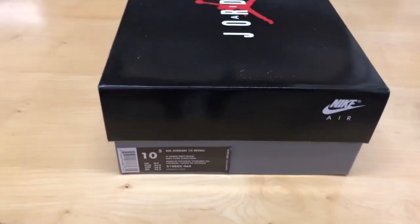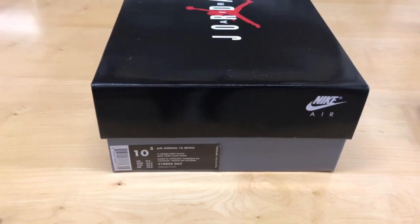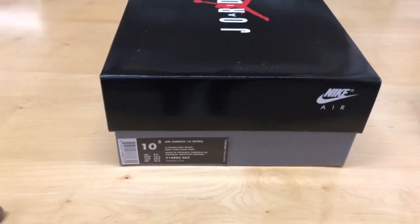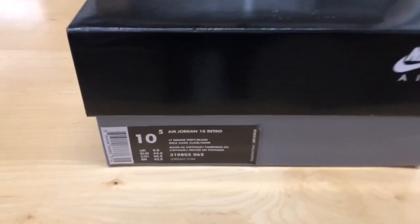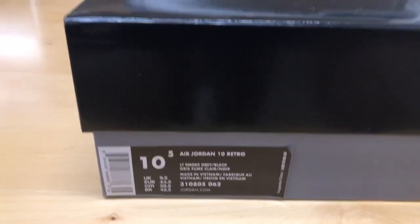Welcome to another episode of Money Mitch TV, this is your boy Sneakerhead Money Mitch, back at you like I never left you, with another quick look and unboxing of a pretty dope shoe in my opinion.